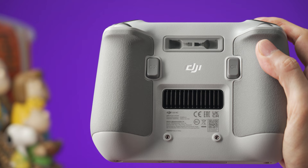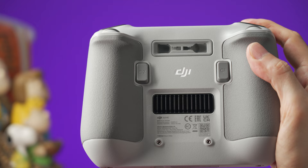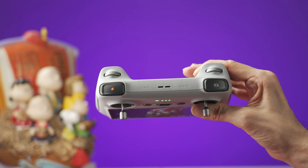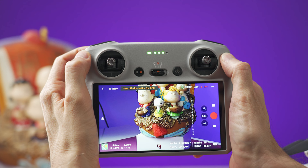At the back of the controller we have two buttons called C1 and C2. The default use for C1 is to reposition the camera, and C2 will switch the camera from horizontal to vertical mode or vice versa. Both of these buttons are customizable on the menu. At the top of the controller, the left button will start or stop recording a video, and the button on the right side will take a picture. You can half-press this button so the camera can grab focus on a subject, and then press all the way down to take a picture. We also have a dial on the left side to control the tilt of the camera, and the dial on the right side will allow you to zoom in or out.